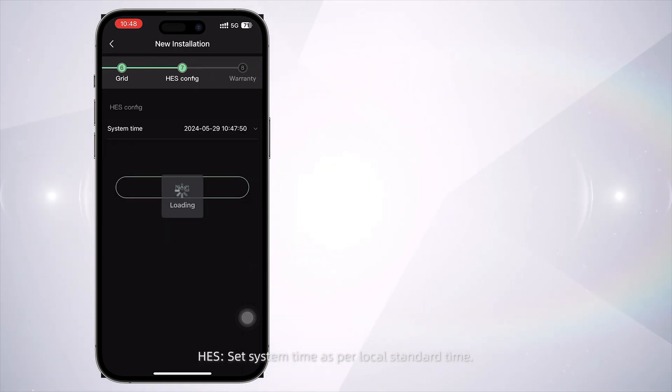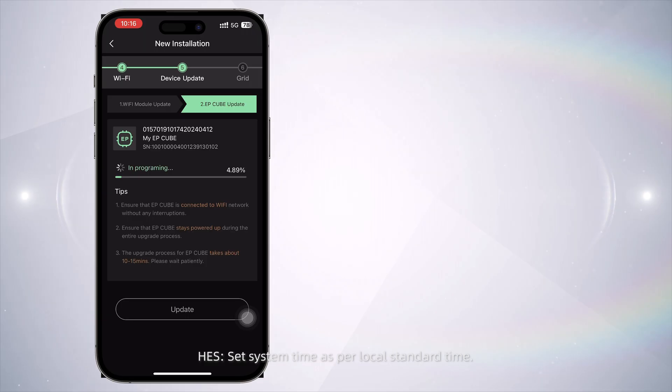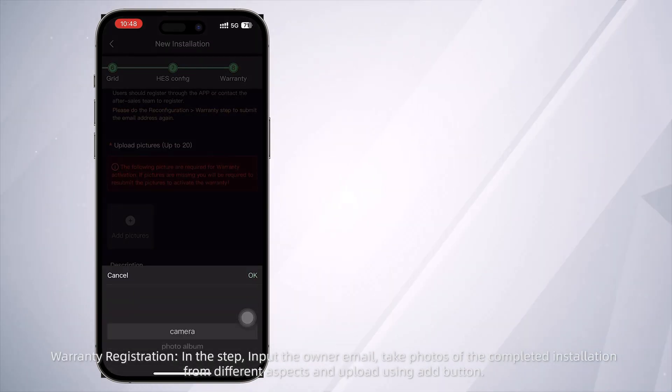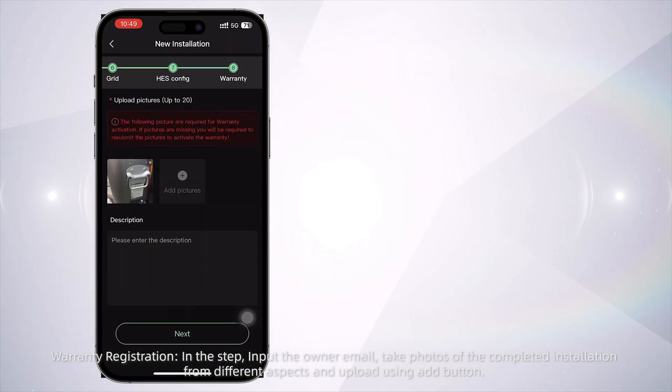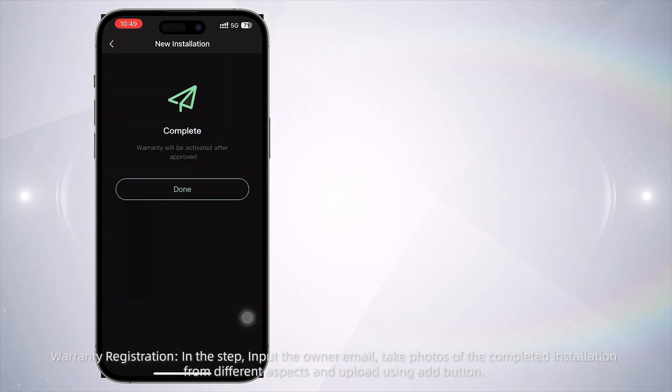HES: set the system time as per local standard time. Warranty Registration: input the owner's email, take photos of the completed installation from different aspects, and upload them using the add button.